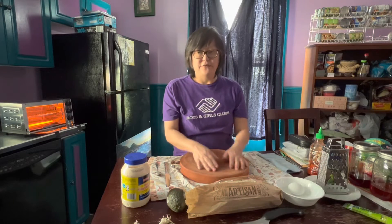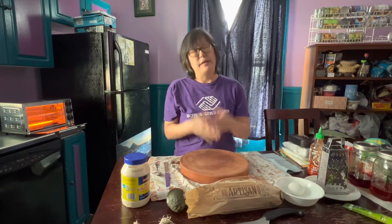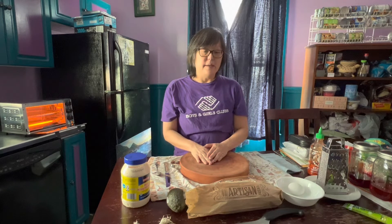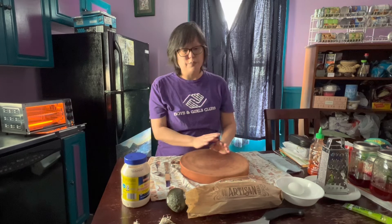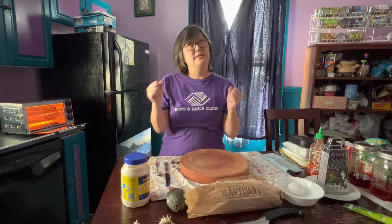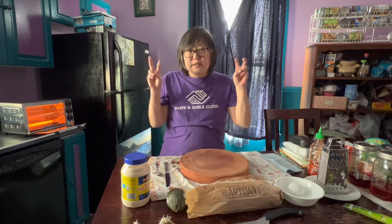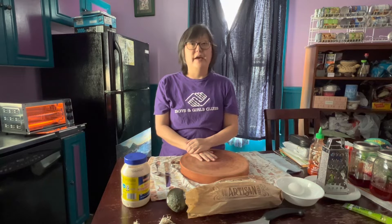Hi there. This is Tara from Boys and Girls Club of Western Pennsylvania. Today, as Manager of Arts Programs, I'm going to do a culinary lesson — super quick, super easy — on how to make the best, tastiest California-type avocado egg sandwich, open face.